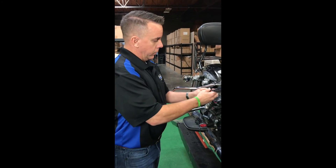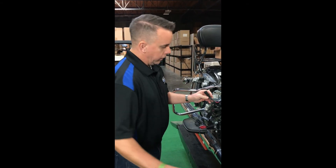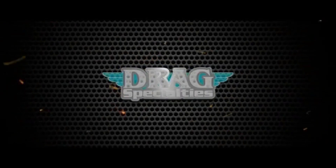So there you go. This is the multiple accessory port available through Ultra Cool and your Drag Specialties dealer. I'll see you later. Bye.